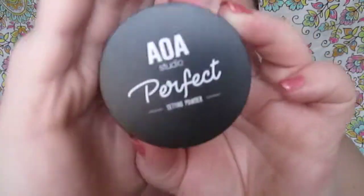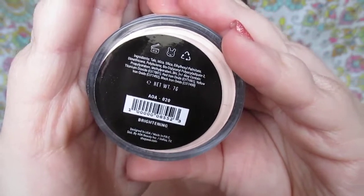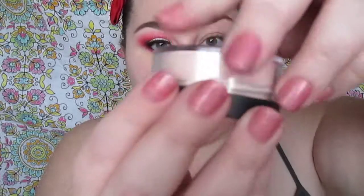They blend out nicely and they don't look cakey. My favorite one is the brightening one — it has a light shimmeriness going on with it. I'm going to apply that in the areas where I want light to hit, like where I would normally highlight. I like to turn the powders over and tap out the product into the lid.